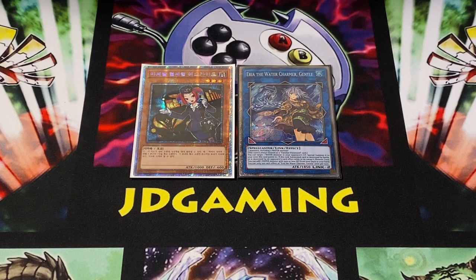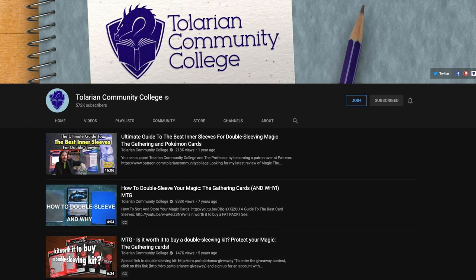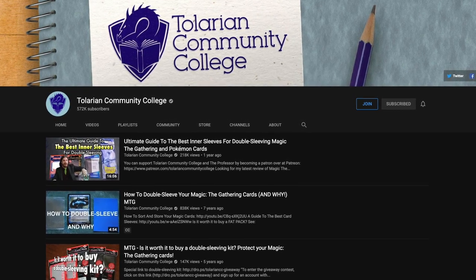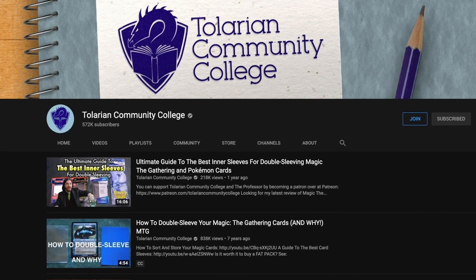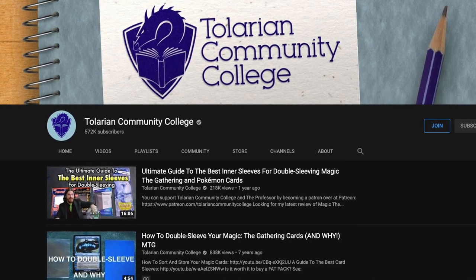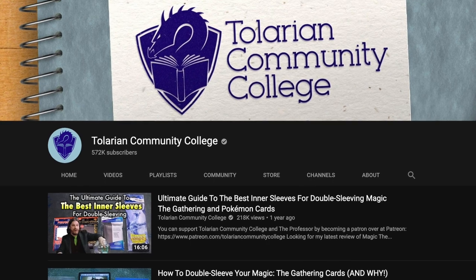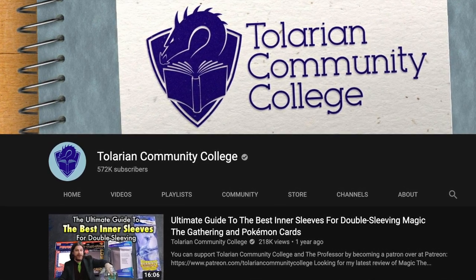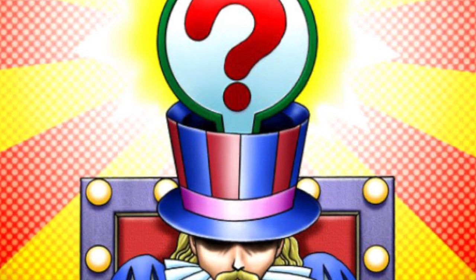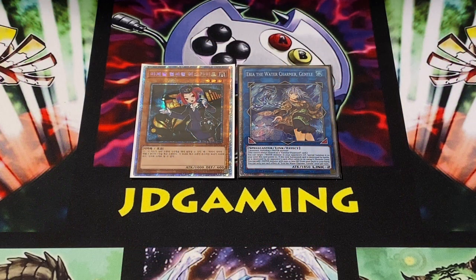Hopefully this video was helpful. If you want more information on double-sleeving and card products in general, I strongly recommend the Tolarian Community College YouTube channel — I'll have that linked in the iCard and in the description below. While the professor mainly focuses on Magic the Gathering and occasionally Pokemon, I have learned so much from him over the years about inner sleeves, double-sleeving, triple-sleeving, deck boxes, and so many other things about card games generally. Even though I personally don't play Magic, I've found so much entertainment and value from his content. If you have any questions about double-sleeving as it pertains to Yu-Gi-Oh, leave them in the comments and I'll do my best to answer. Thanks guys, this is JDGaming — hope you enjoyed, and I'll see you next time!